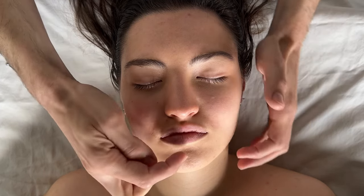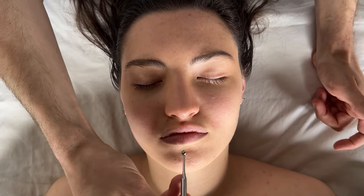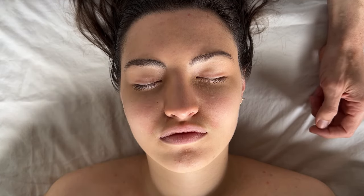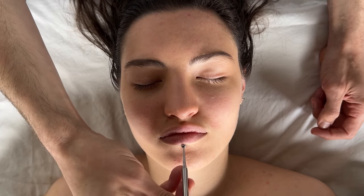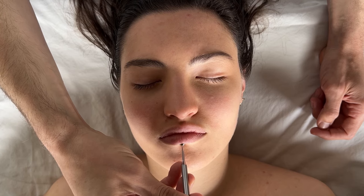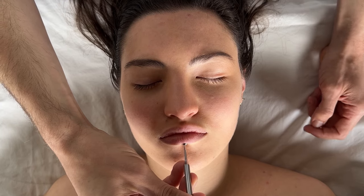Next, travel just below the lip — this is point 127, said to be good for the small intestine. Take your reflexology tool, press in just below the lip, and hold for 10 seconds. It's a sensitive area, so circular kneading is not necessary — just hold there.